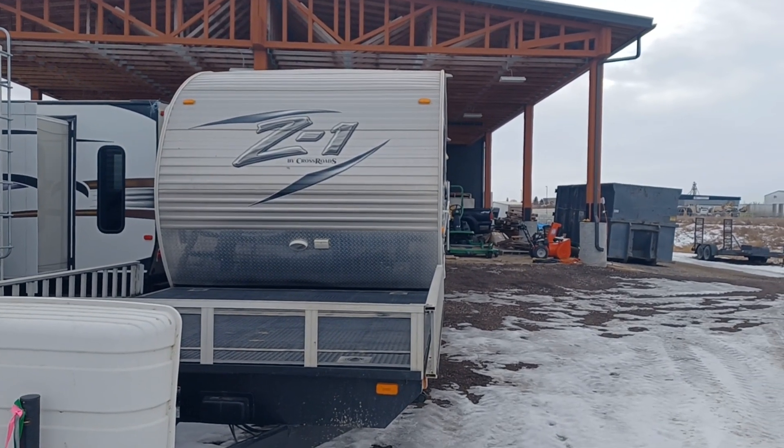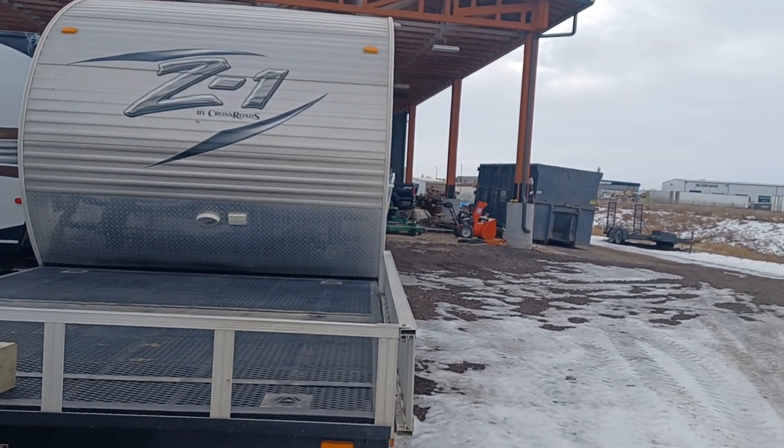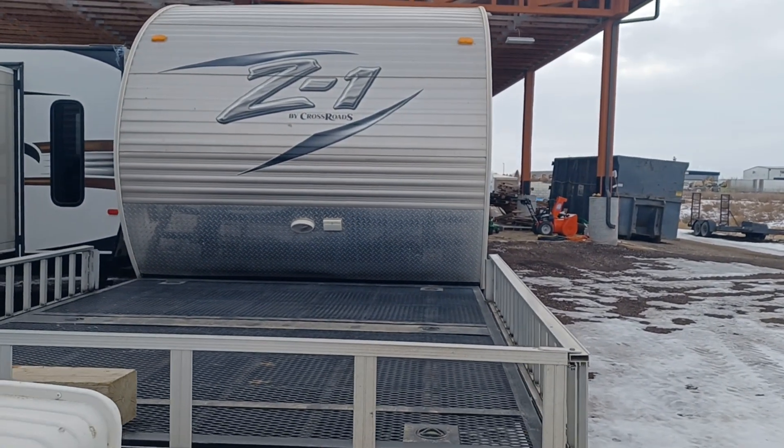Hi, this is Leigh-Anne with Vision RV and I'm shooting a live video of the Z71 Crossroads 2015 Toy Hauler.